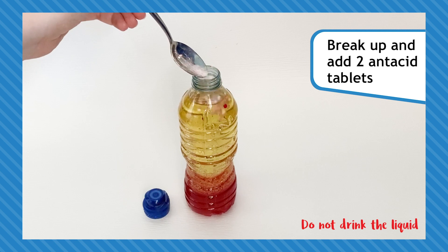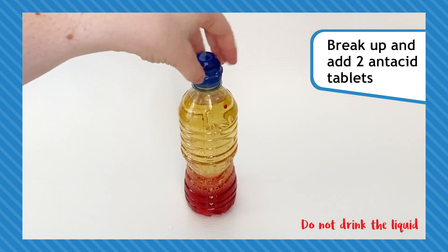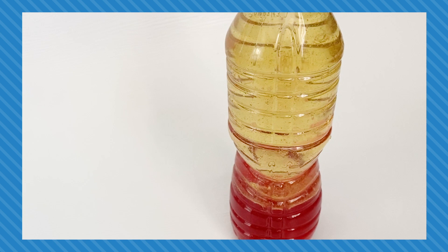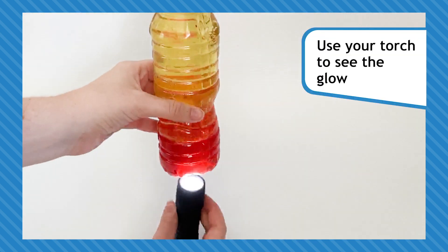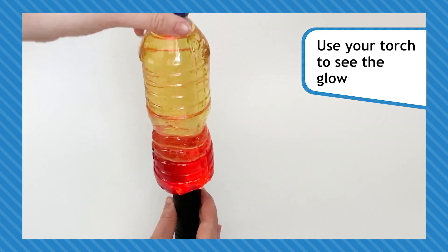When you're ready, break up two antacid tablets and drop them into the mixture. Then put the lid on and watch your lava lamp bubble! Use your torch to see the glow by shining it up from the bottom of the bottle.